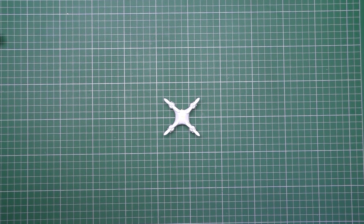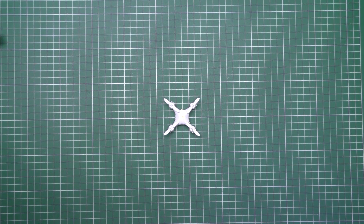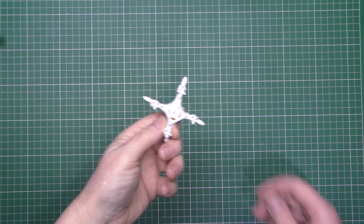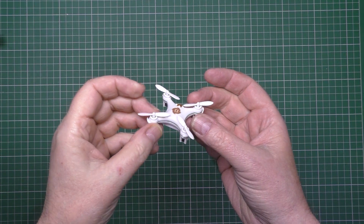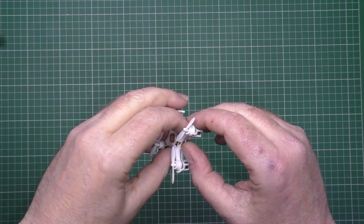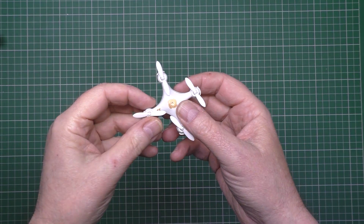This is a long overdue video that I've been meaning to do for quite a while. I've been getting into micro quads. This is a Cheerson CX10 and I love it - it flies brilliantly for what it is.